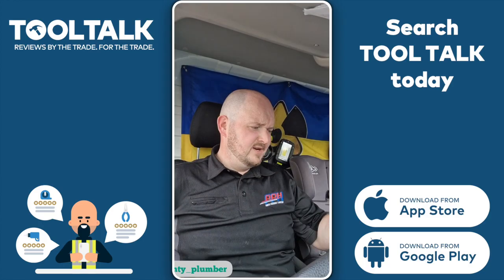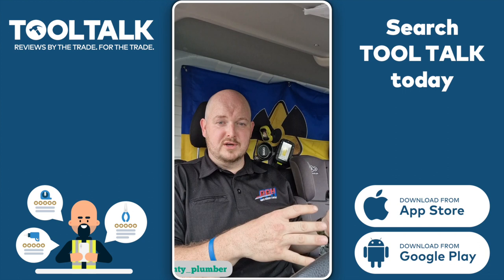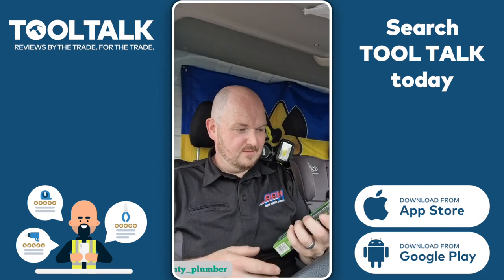Greetings, good day. So Tracer sent out some new products and some existing products to a few guys on social media to see what we thought about them. So what have we got here?